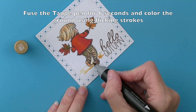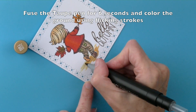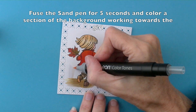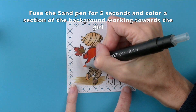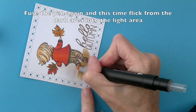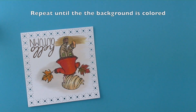Then take the taupe pen and fuse for six seconds and colour in the ground using a flicking motion as you work out towards the edges. Then fuse the sand pen for five seconds and colour in sections working from the outer edge towards the body. Fuse again and flick out from the inner edge outwards. Repeat this process until the whole of the background has been coloured.